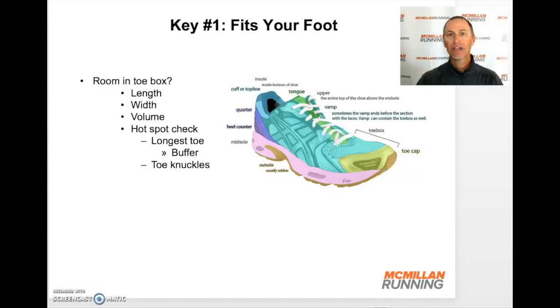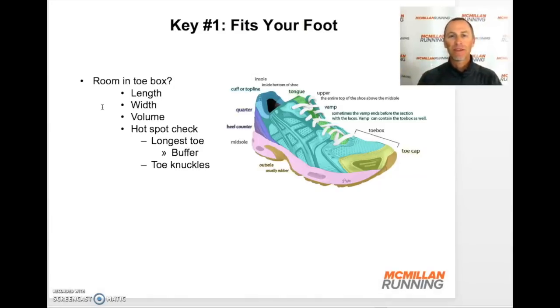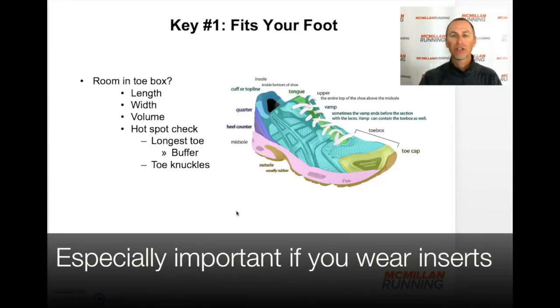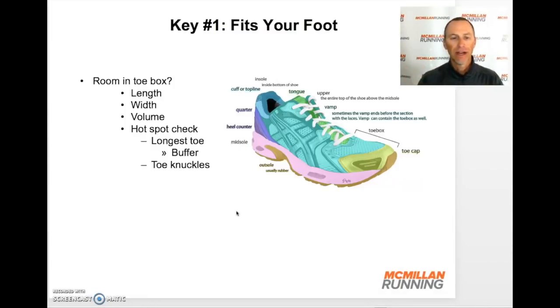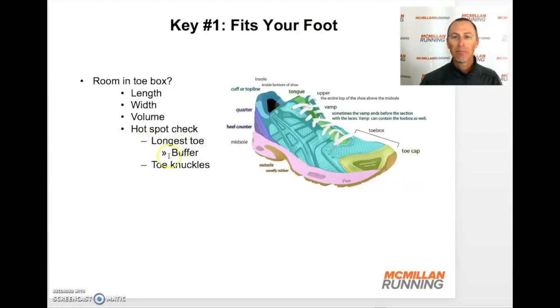Next, tie it and lace it the way you normally would, and then walk around — maybe go for a little run in them. Evaluate the room in the toe box: the length between your longest toe and the end of the shoe. You don't want your longest toe right up against the end. Traditionally, you'd have a thumb's width between your longest toe and the end of the shoe, giving your foot room to move during running. Check the width of the toe box — it shouldn't be too tight or too loose. Check the volume, the height inside the toe box. I always had issues with my longest toe and the end of the shoe, so make sure you've got that buffer.